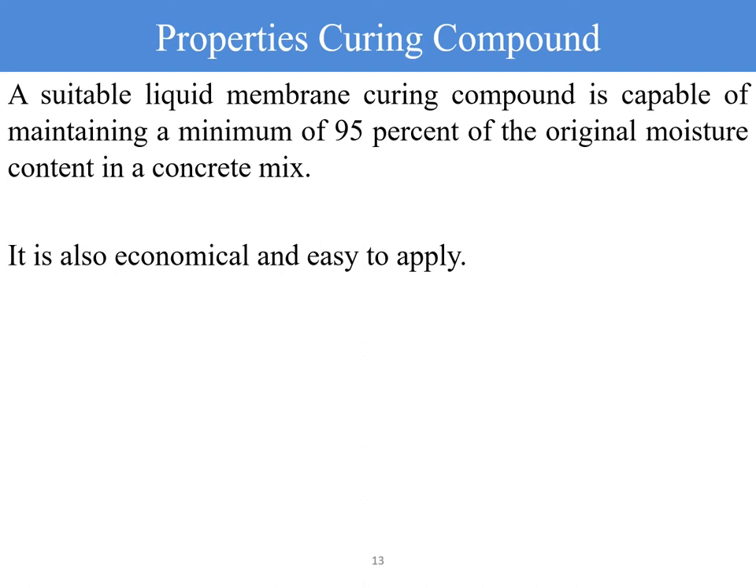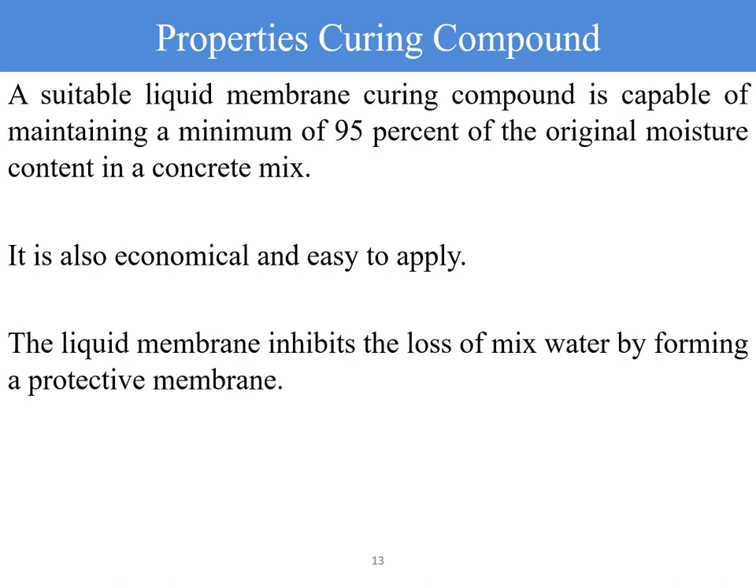With water curing, you need to monitor the elements every day to ensure the concrete element is completely covered with water. The liquid membrane inhibits the loss of mixed water by forming a protective membrane—the better the protective membrane, the more effective the curing of the structural element. As far as application of curing compound is concerned, utmost care is needed to ensure each part of the structural element is cured properly with uniformity in the formation of the membrane.